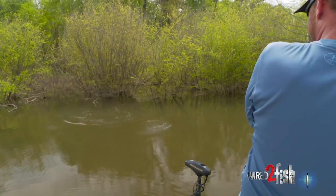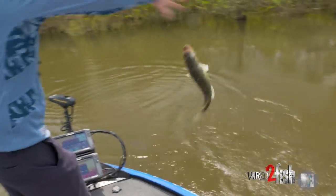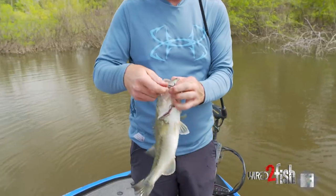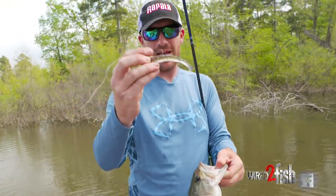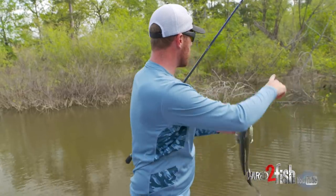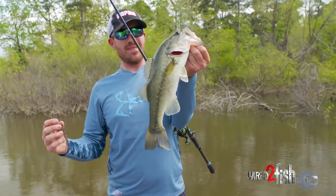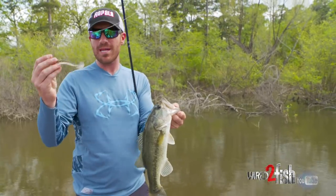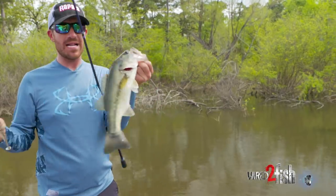Oh my gosh, good one! Yeah baby, look at that — a 360 GT, got him good! This is a perfect example of what I'm talking about: throwing this bait around cover with the little wire weed guard. It collapses when the fish bites, but I'm skipping around bushes and trees and I haven't got this bait hung up once. Big fish a lot of times live way back up in the cover, so being able to cast further back in there with something weedless — especially a swim bait they don't see a lot — that's a lot of times the way to get bit.